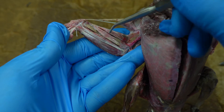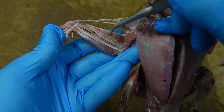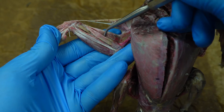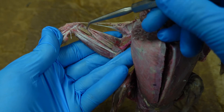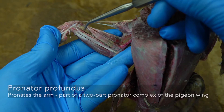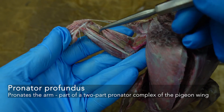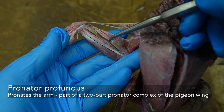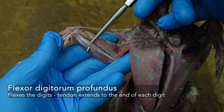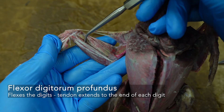Moving from anterior to posterior, we have the extensor metacarpi radialis. Then we have some strong pronators here — a two-part pronator superficialis and pronator profundus. The profundus in this particular bird is that brownish color; it may not look that way in yours, but this is the layered profundus muscle. Then we have flexor digitorum profundus, whose surface is covered by a tendon — you can leave that in place, kind of like a tendinous sheath.